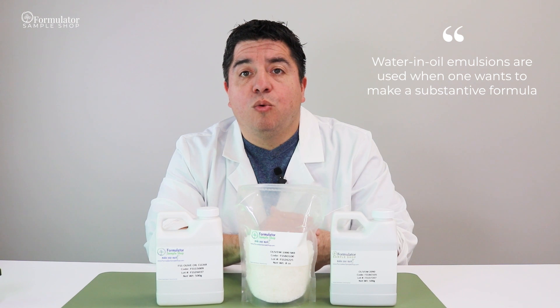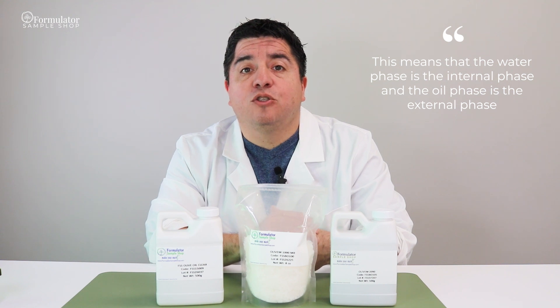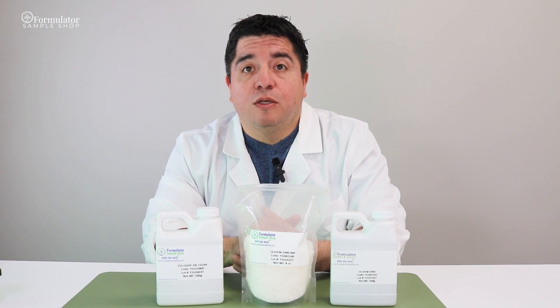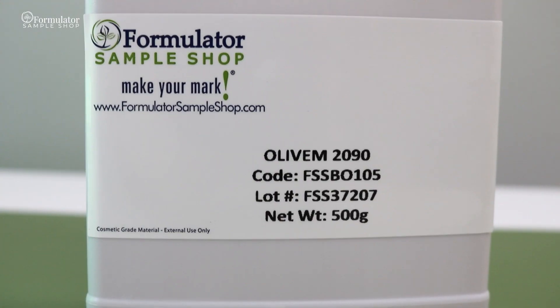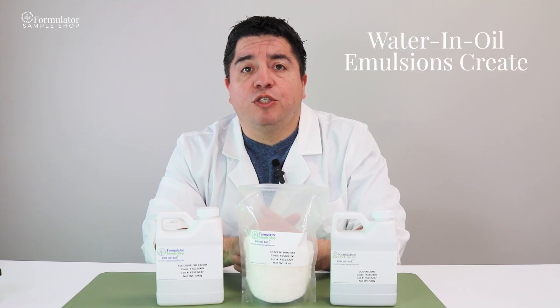Water-and-oil emulsifiers are used when one wants to make a substantive formula. This means that the water phase is the internal phase and the oil phase is the external phase. With this type of emulsion, you'll be adding the water into the oil phase slowly, and would need a water-and-oil emulsifier.